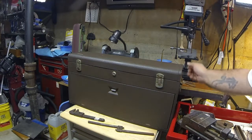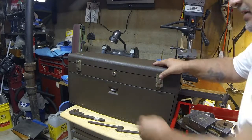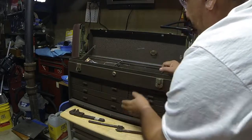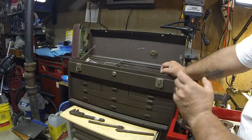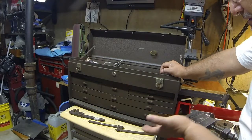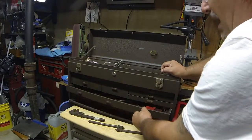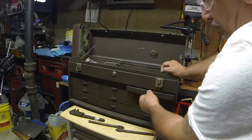Nice box. Handles are all good. There's a couple of dings, a couple of little scratches in them, but you know what? I paid $45 for this box. Kennedy — don't know the manufacture date. The serial number and model number tag I could not find on the box itself, but I just backfilled a couple of things from my other boxes into the drawers, just to give it a little bit of purpose.